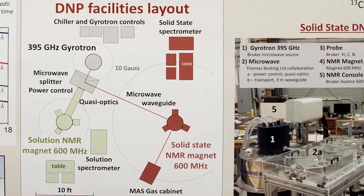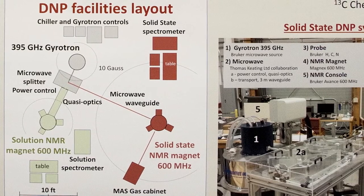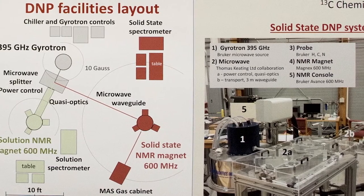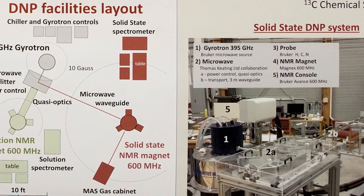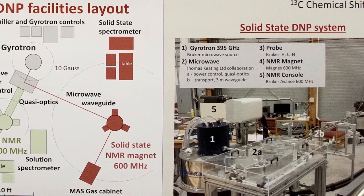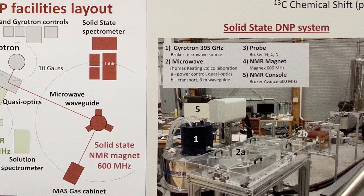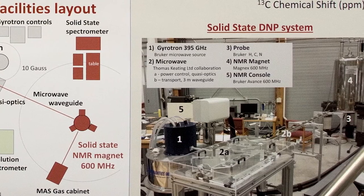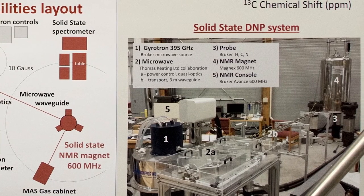The MAS DNP system is now part of a user facility, meaning anyone around the world wanting to use the system is welcome to come visit and use it. You have access to the instrument for free — you just pay your own travel. We started this user program a few months ago and will expand it with the addition of a new sweepable magnet, making the system more versatile. If you have questions, you can contact Terry Dubroca at dubroca@magnet.fsu.edu, or Zhehong Gan, faculty in charge of instrumentation in the NMR division. Thank you very much.